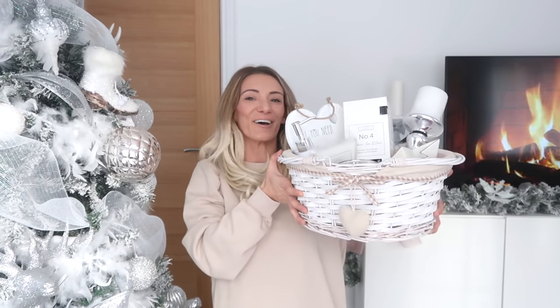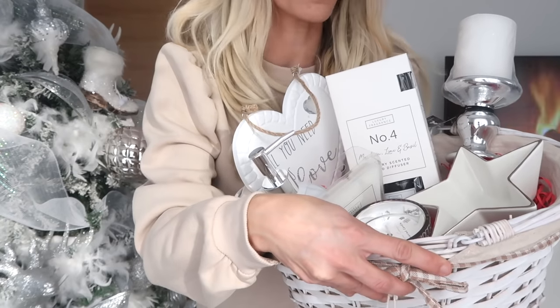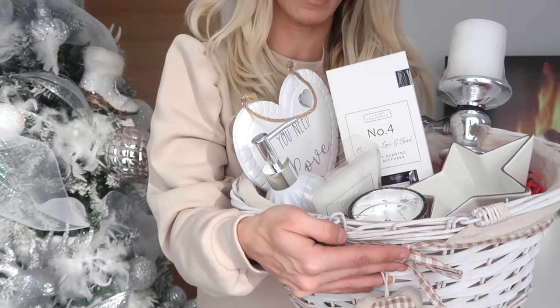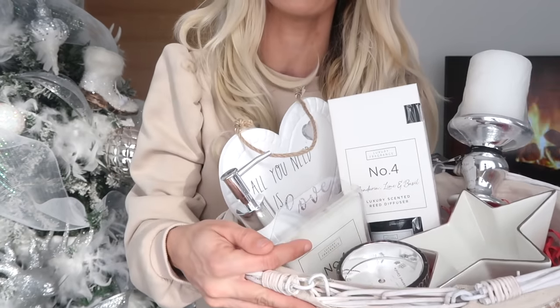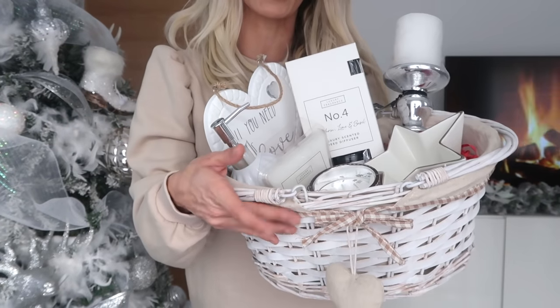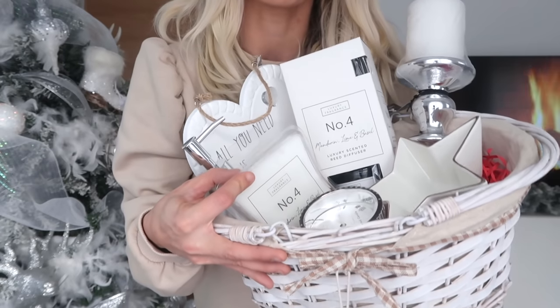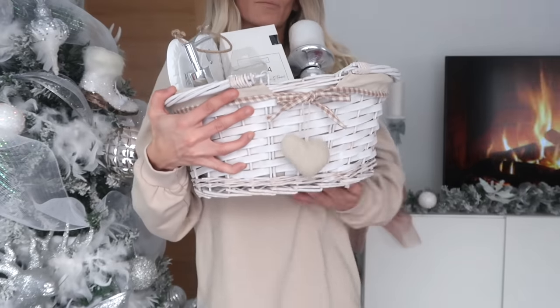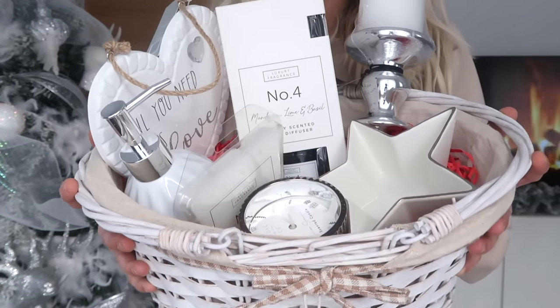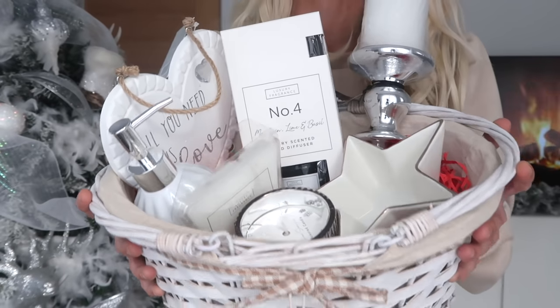So this is the finished hamper — I'm going to try and show you without smashing anything. I've got all of the shredded paper in and all of the bits arranged inside. Look how beautiful that looks — would you not be happy if you got that for Christmas? All the items inside were under £20, and if you include the basket that was about £4. I love that I've got all white and silver stuff and then the red shredded paper — it looks so festive.